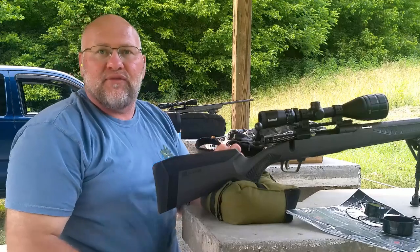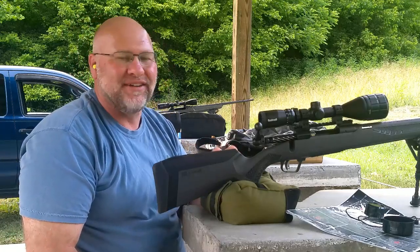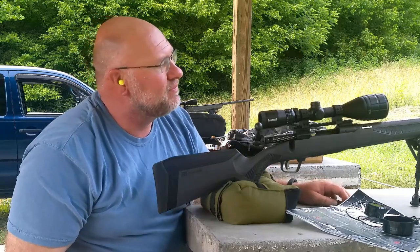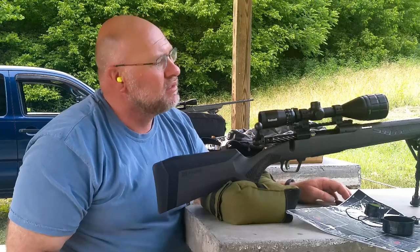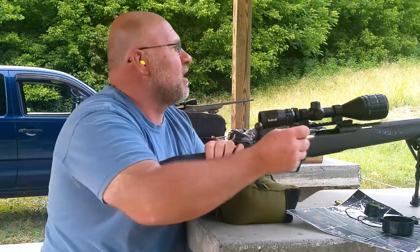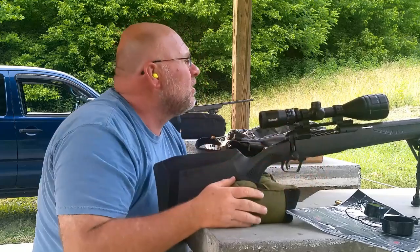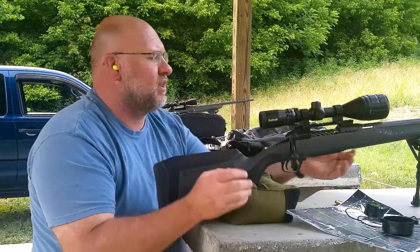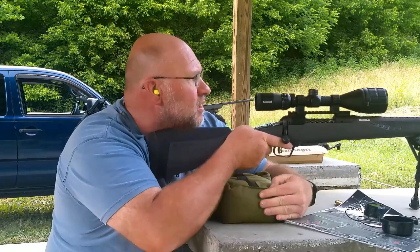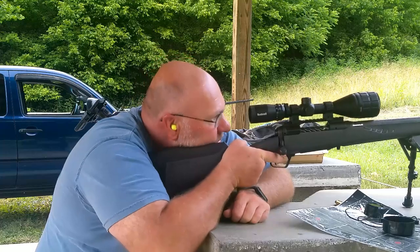I'm pressed for time getting ready for church, but it's still fun. I think what that is — let's see if I can make this steel bail ring at 200 yards with this ammo. Seeing as it shoots right to left pretty good, let's go to 200 yards and see if I can make it. It's the same ring.